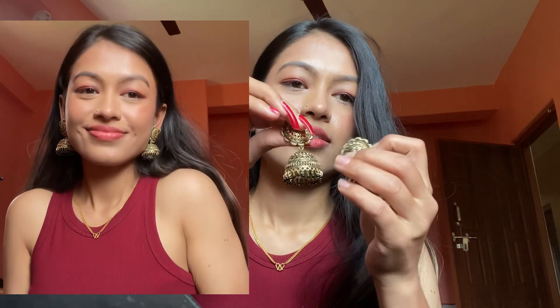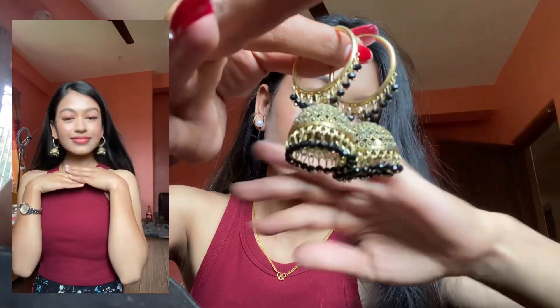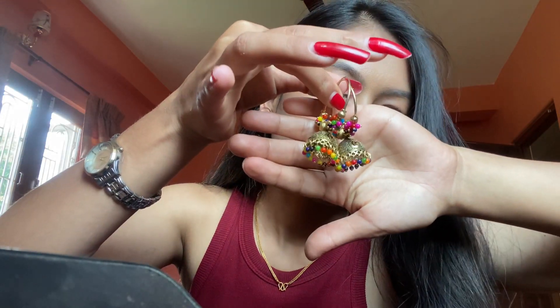And another one — this earring is also very nice. This moti (stone/pearl) design, with a pijera style, is something special. There's also a black one, and another black design with a pijera-style look. And another multicolor one — just three, but in a multicolor design.